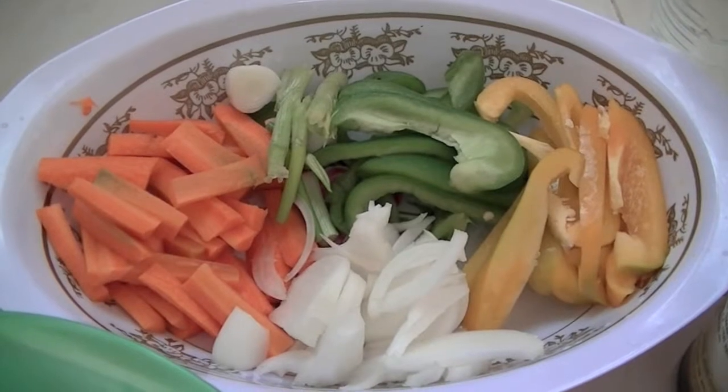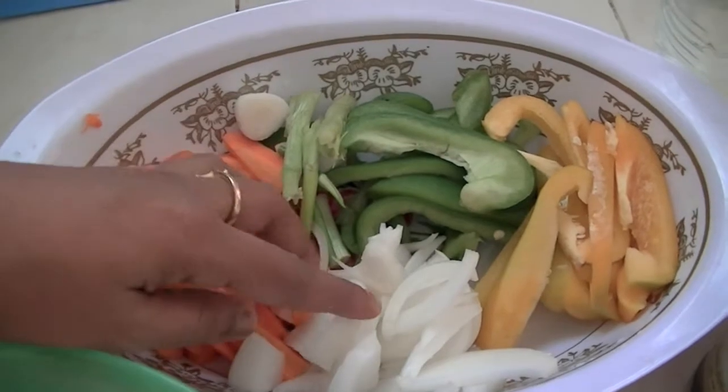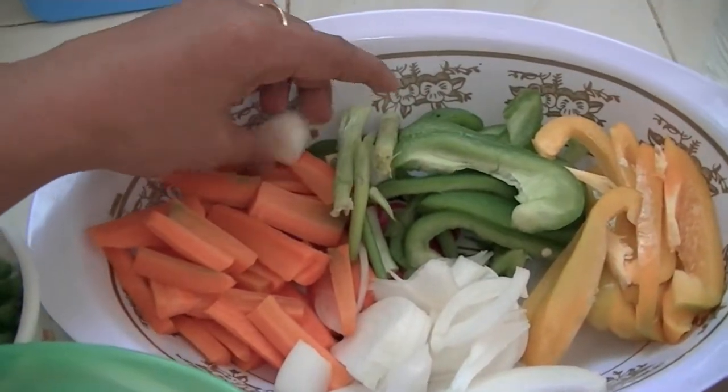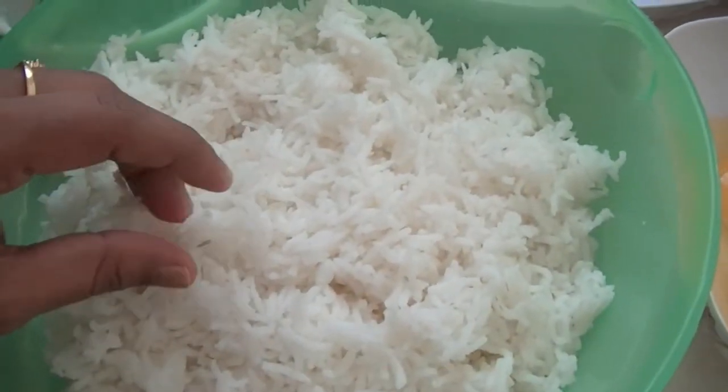And for this recipe, here I have some sliced vegetables: some sliced carrot, onion, bell pepper, green and yellow, and also spring onion. Then some rice — long grain rice.